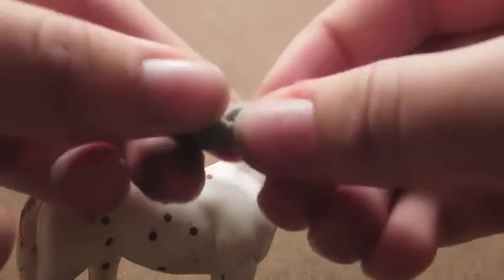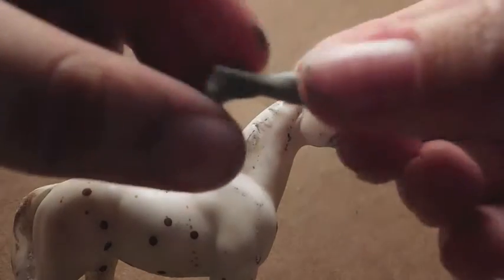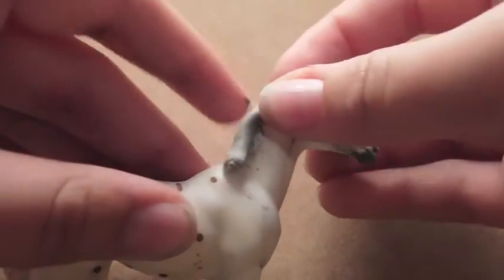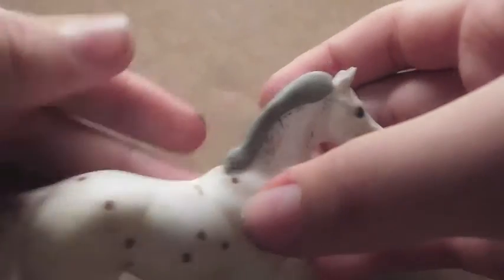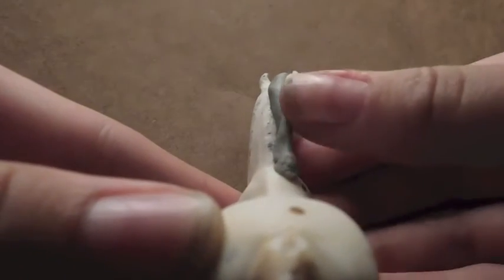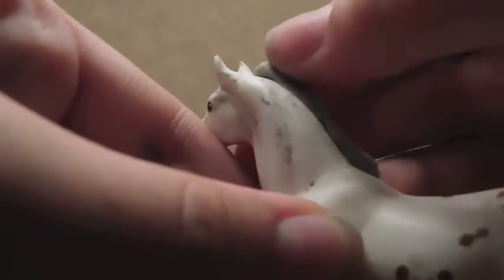Now I'm just going to take a chunk of my epoxy sculpt and roll it into a little worm shape. I'm going to apply it to my horse just at the very top, going all the way down to probably halfway down to the withers. And now I'm just going to make the crust of the mane, just by smoothing it out on the neck.